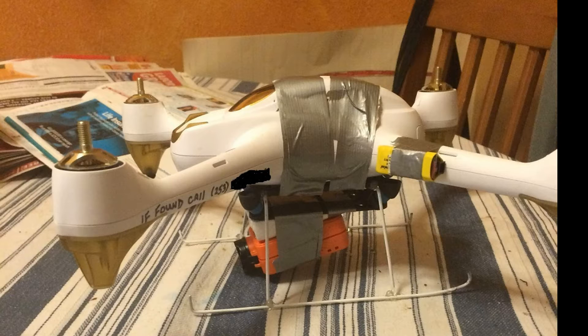It's not a gimbal — it's not going to stabilize the video per se. I also had to manufacture a homemade set of landing skids out of coat hanger wire and hot glue, because the drone has such a low-to-the-ground profile, so I had to get it up off the ground.